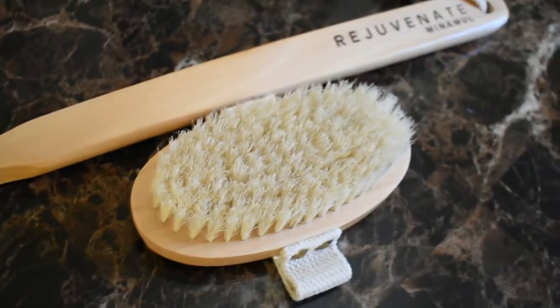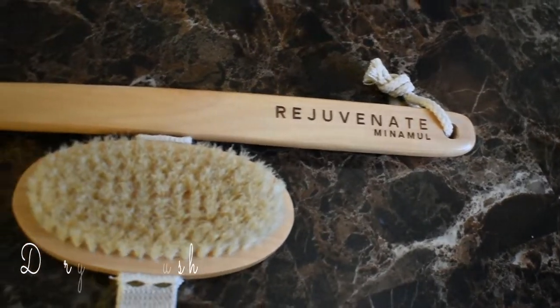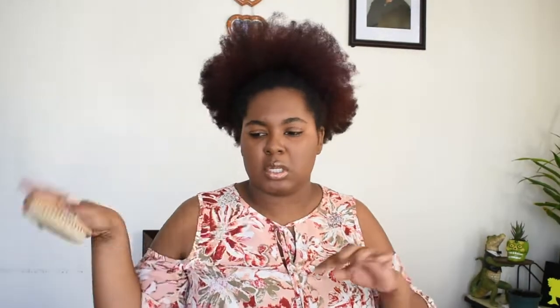So the first thing is dry brushing. It helps with cellulite, it helps with varicose veins, and it exfoliates your skin. You do it right before you shower. You hold it like this, start at your feet — I'll include a diagram on screen — and you brush towards your heart.